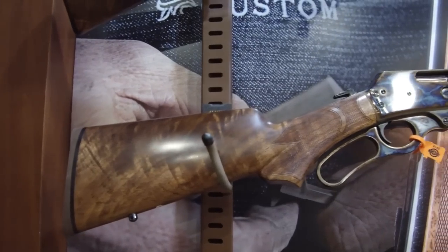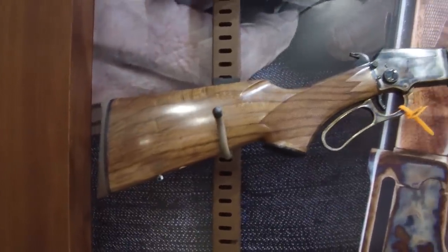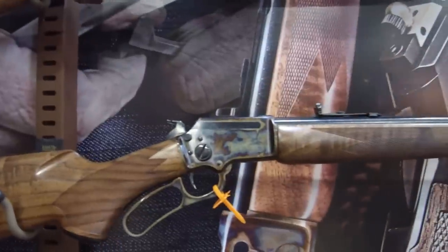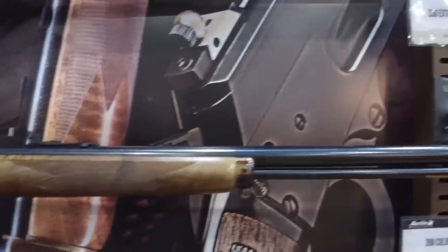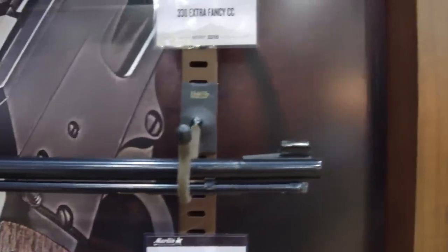Incredible wood stock, all the way down. And we have a slightly different type of stock with a smaller receiver on this gun. Just can't get enough of the wood and the way it's finished. That bluing and color-case hardening — good job, Marlin.